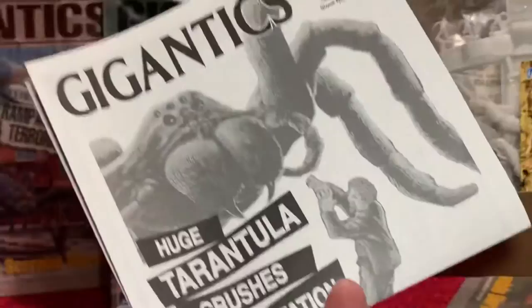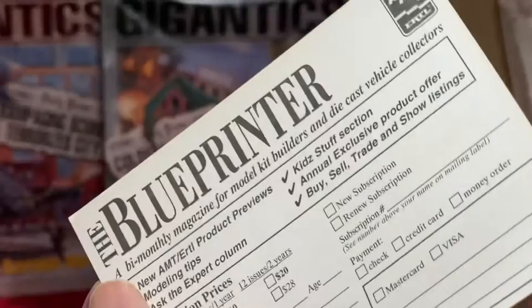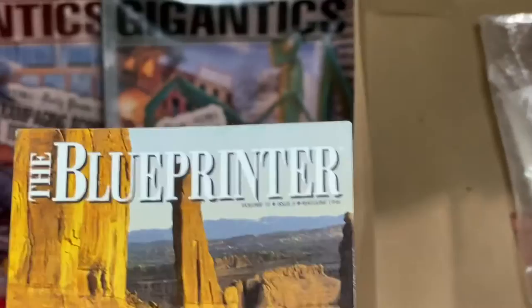You get a set of instructions on how to build it. You also get a card showing what's coming out from AMT and Ertl — you register it and they send you all the information. It's called Blueprint. You join it and they send you information about upcoming models. It's like a club, which is cool.